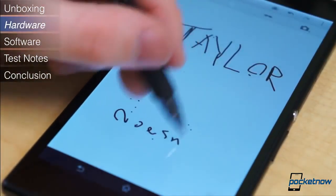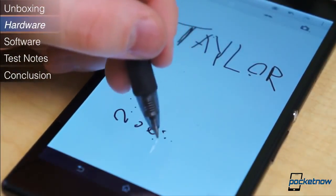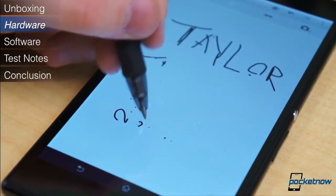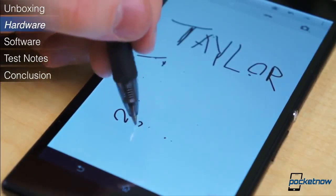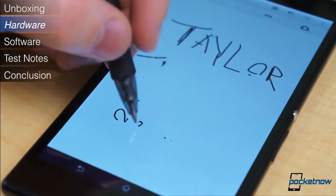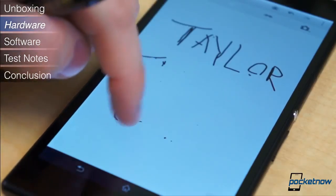One unique feature worth mentioning is the ability to use any old pen or pencil with the Z Ultra as a makeshift stylus. For us, in all the times we've tried it, it's been hit or miss, and it lacks the level of integration Samsung's S-Pen offers. It's unfortunately no more useful than a standard capacitive stylus.